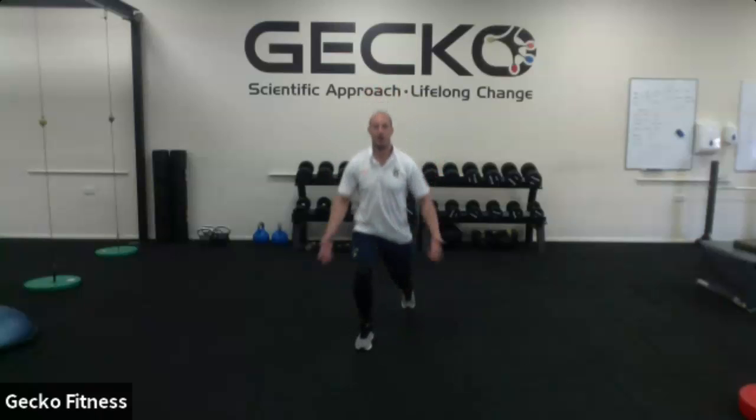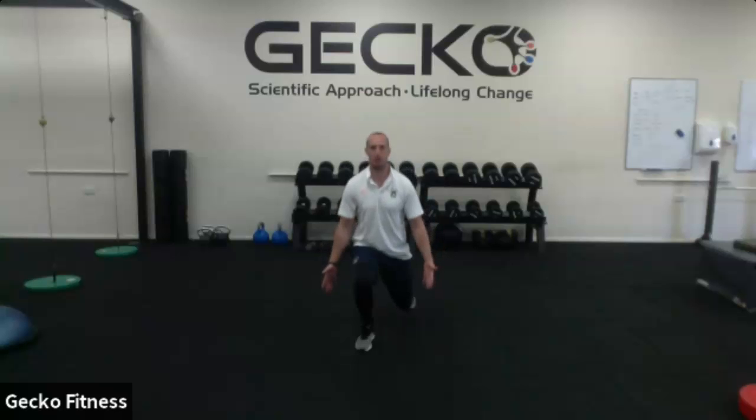The next exercise is split squats. I'm just working for 30 seconds. The way I'll do this is I'll probably do five reps, swap it round, do another five. Good posture, good position.